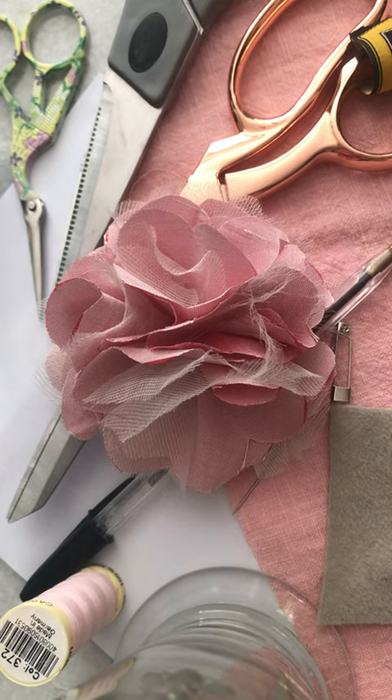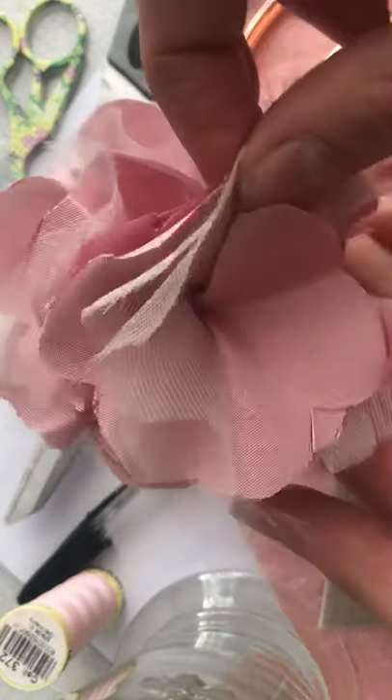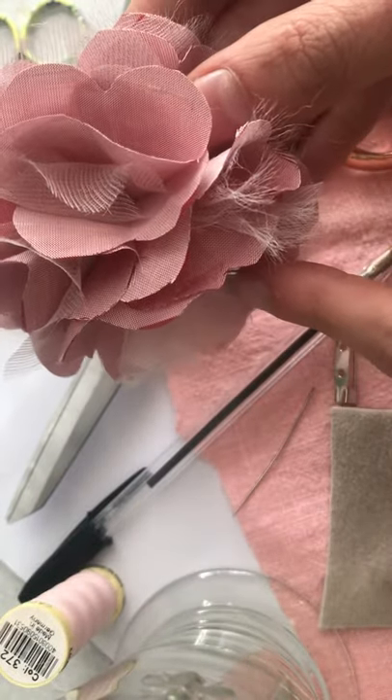Hello everybody, I hope you're all coping well during lockdown. I just thought I'd record this quick short video about making a fabric corsage. It's just a lovely little thing to do. This is what we're going to be making today, or a version of — just a little sweet corsage.